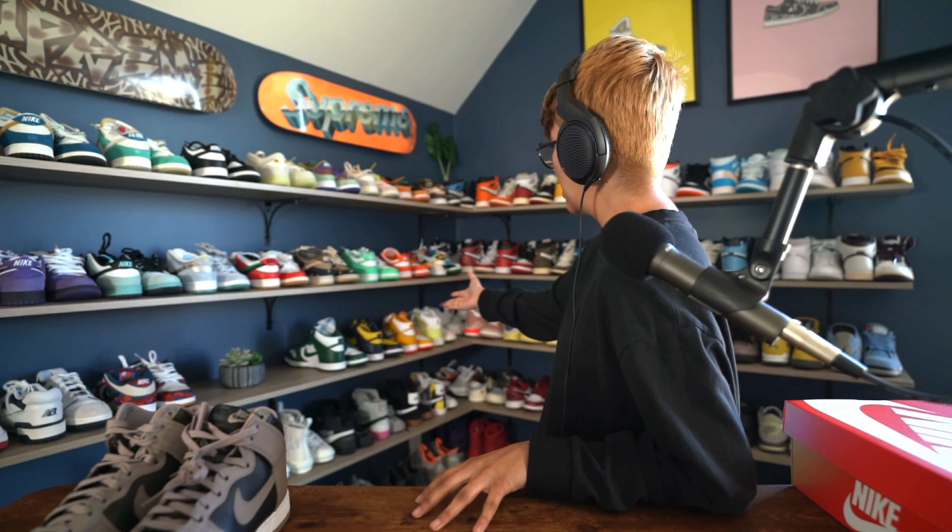Let me know down below what you guys thought of this shoe — it's one of my favorites in my dunk high collection. As soon as I get the other shoe I'll probably be doing a dunk high sneaker collection video. My apologies if you heard a lot of noise through the mic — there's a construction site right across my street. Make sure you go ahead and subscribe and follow my Instagram — that is key.